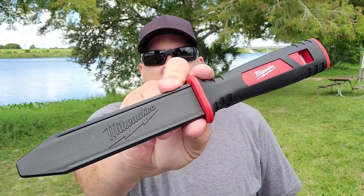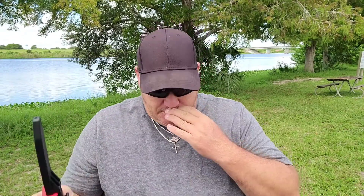What's up guys, got a quick one for you — it's a knife, another product review. You remember this guy? The Milwaukee duck knife, utility knife. This knife will do pretty much whatever you need it to do.